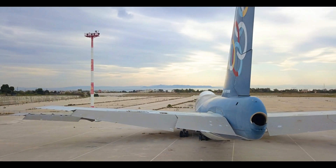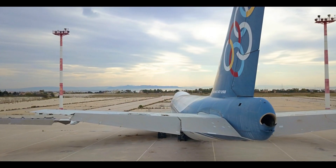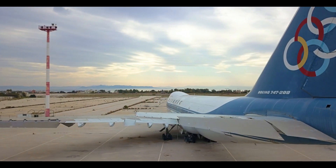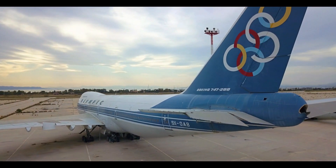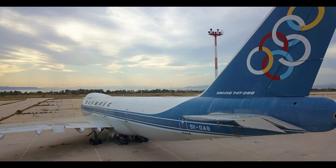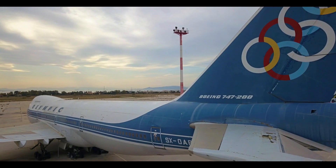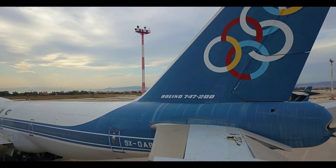That concludes the third video of the series. If you found this tutorial useful and enjoy the content, please consider subscribing and giving a thumbs up. In the next video, we will perform a real life endurance test to see how these batteries stack up. Until then, stay safe and creative!